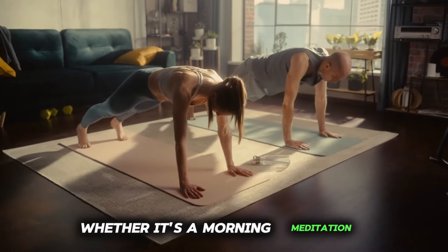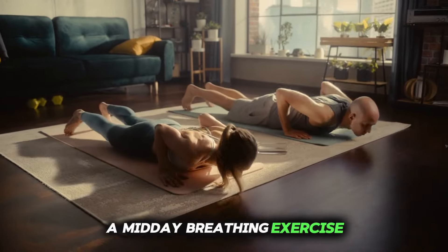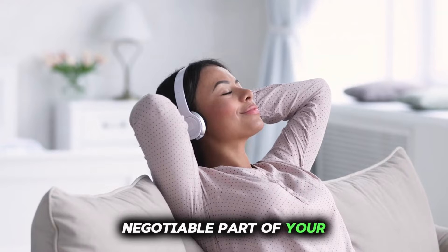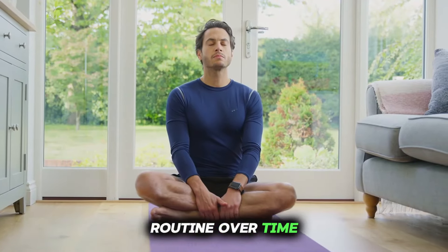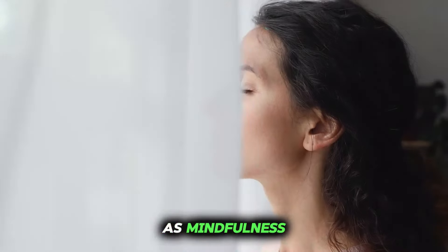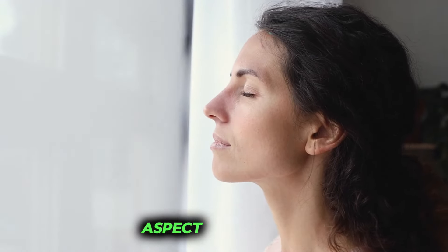Whether it's a morning meditation, a midday breathing exercise, or an evening gratitude practice, make it a non-negotiable part of your routine. Over time, this consistent effort will yield profound results, as mindfulness gradually permeates every aspect of your life.